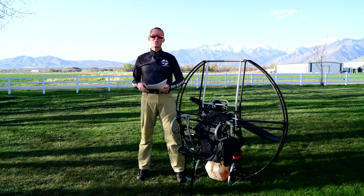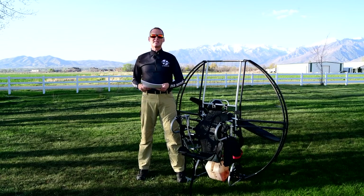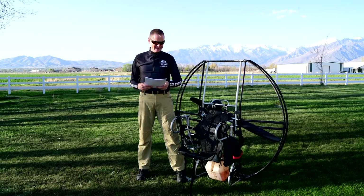This is Dale Shanzi and I am back with the 304 reasons the flattop is the only paramotor that competent pilots buy or fly right now. This is page 17, so we'll just get right into it.